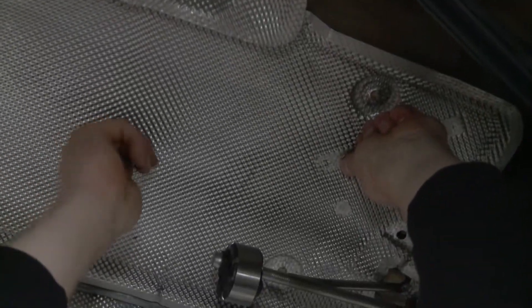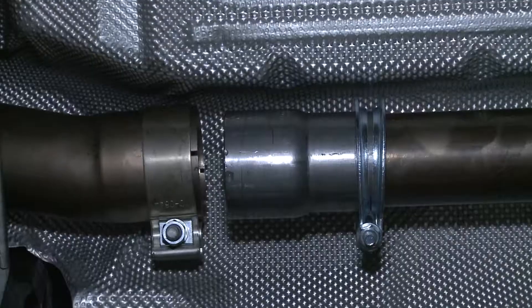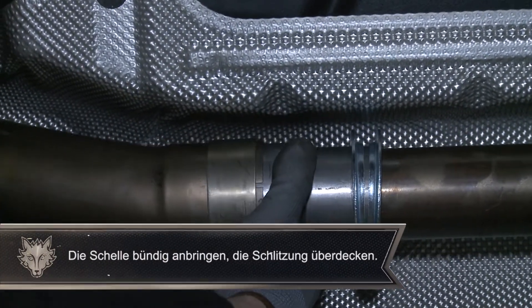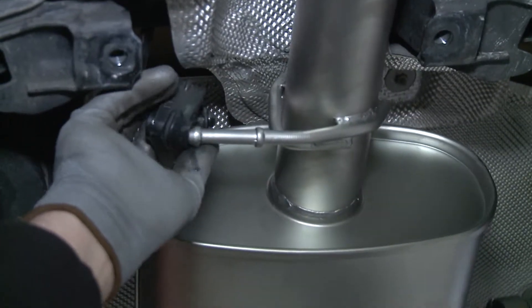Das Hitzeschutzblech sowie die Querstrebe wieder anbringen. Mit Hilfe des Adapters kann der Sportschalldampfer schließlich auf das durchgetrennte serienmäßige Rohr aufgeschoben und in den Aufhängegummis eingehängt werden.